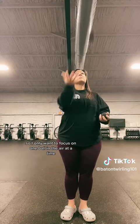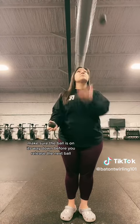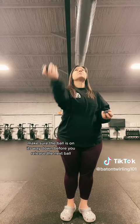You can see that I don't look down when catching a ball, so I only want to focus on one ball in the air at a time. Make sure the ball is on its way down before you release the next ball.